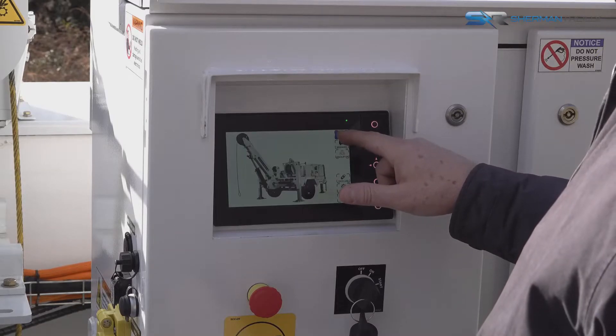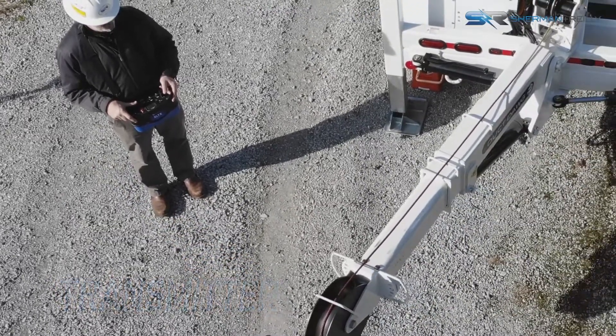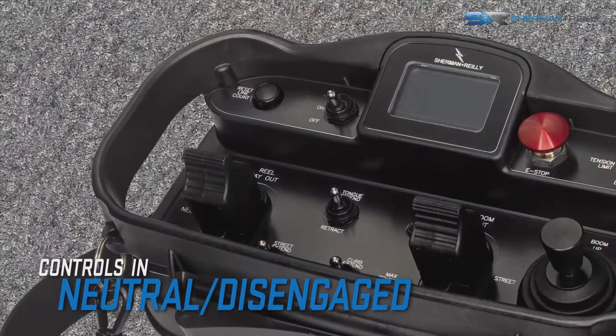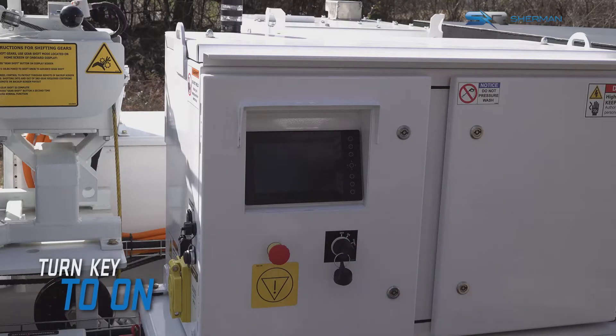While the Duct Dog E Plus can be operated by the system control panel, it is designed to be operated using the remote control transmitter. Before turning the unit on, ensure that all controls are in the neutral and disengaged position on the unit and on the remote. To turn the unit on, turn the master power key switch to the power on position.